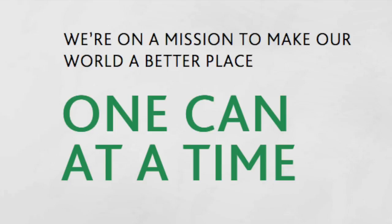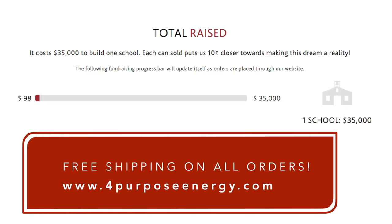For Purpose Energy is also on a mission to make the world a better place. Ten cents from each can purchased will go towards building one school.